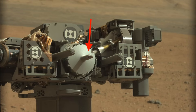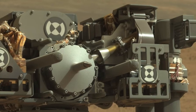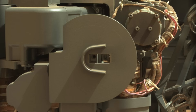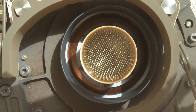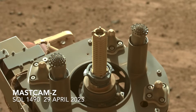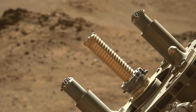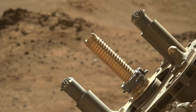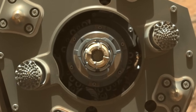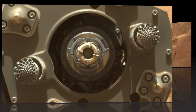The actual drill on Curiosity was the first one ever sent to Mars. It was designed to produce powder from several centimeters inside a rock that can be collected by the drill and ultimately delivered to the science instruments inside the body of the rover. This is different than the drill on Perseverance, which is designed to collect actual rock core samples about the size of a AA battery. The core samples are tightly sealed in tubes for eventual return to Earth.